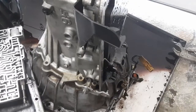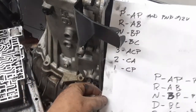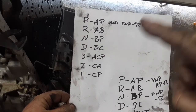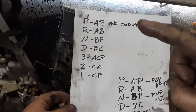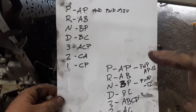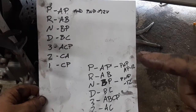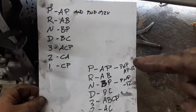I went through and checked every position with my meter. Here's what we came up with: on the 2008 in park, the park neutral position wire was connected to positive 12 volts, which was pin 11. But in the 2012, it is connected to ground. So according to the internet these are interchangeable and all you have to do is wire in the outer sensor — but they're not. The 2008 uses positive, the 2012 uses negative.